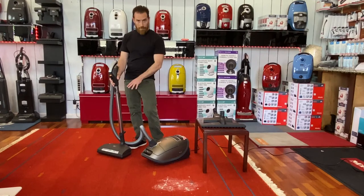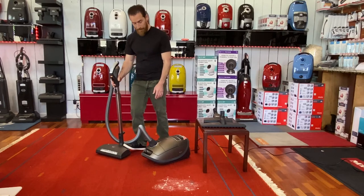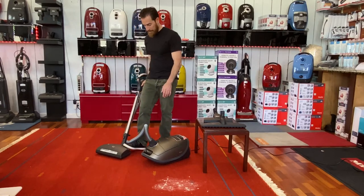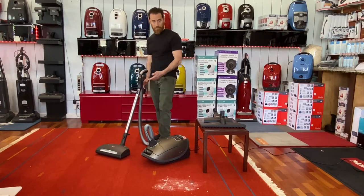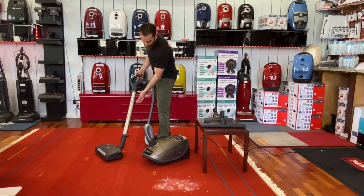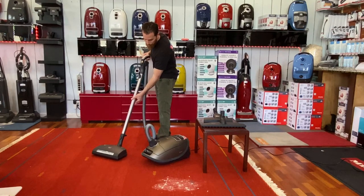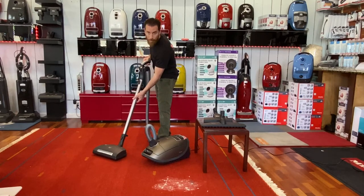On the left of the carpet head there's going to be a little pedal on the back end of it. Step on that nice and hard and lean the neck back — that gets us into vacuuming position. Then you can adjust the height of the wand by holding the button down on the back of the wand assembly and adjusting it to any position that you want. Just push it and it'll click in wherever you want to put it.